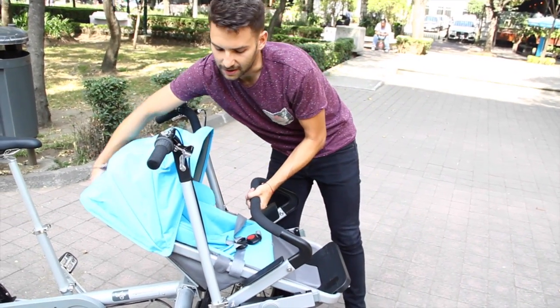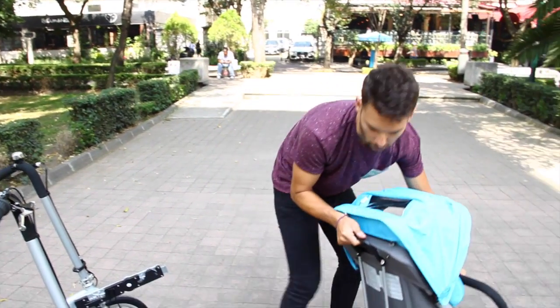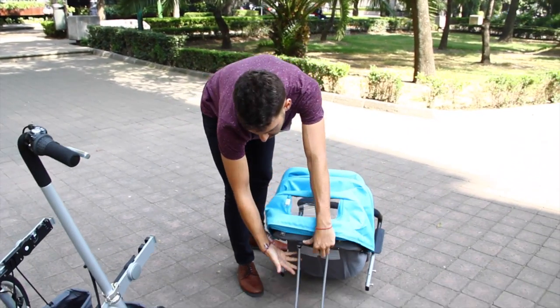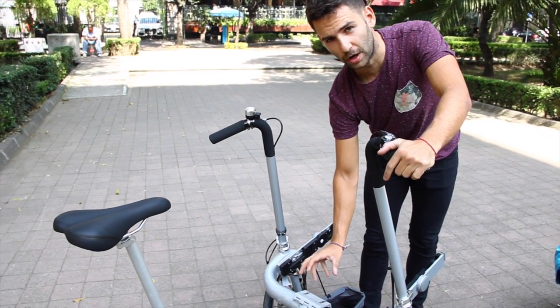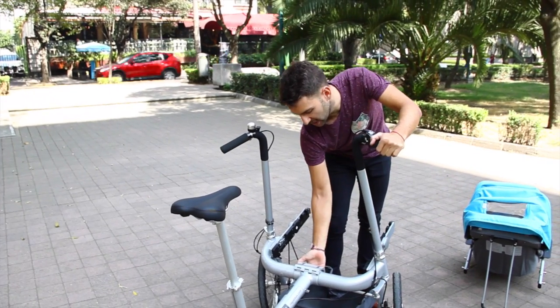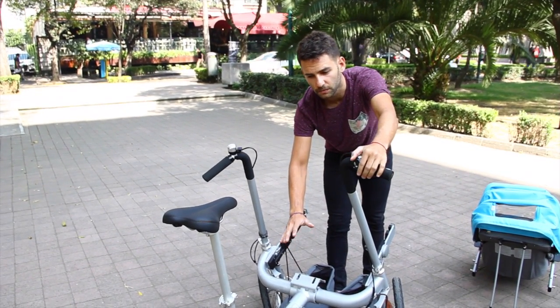We lift the seat — I have a new seat in the back. I take off the key in the seat. Here we have the brake. The third step is to do this. This is the block that does not allow the transformation of the bike during movement. We press it, and then we move the bike down a little bit.